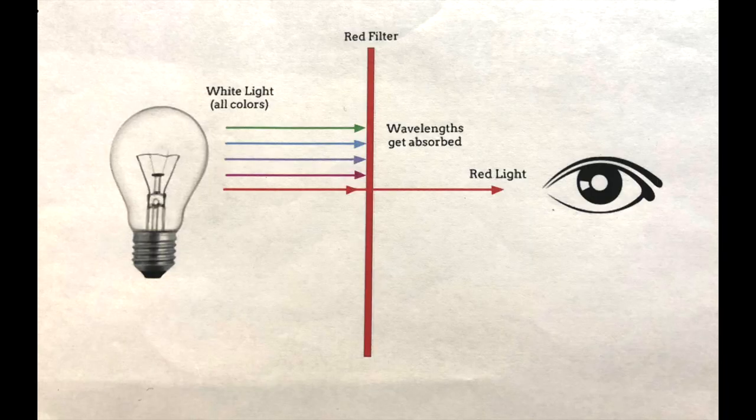You can see here with this demonstration: when all colors are coming in, you can see all colors. But once light hits that red filter — our glasses — the wavelengths get absorbed and blocked and you'll only see red.